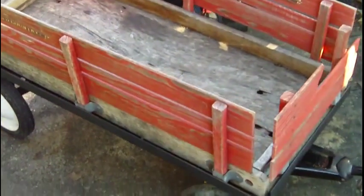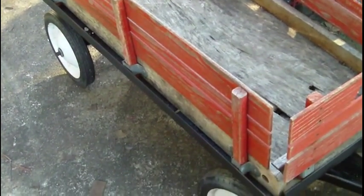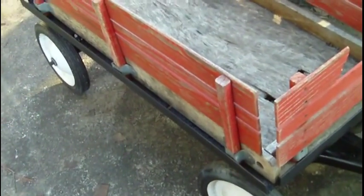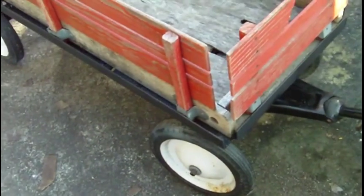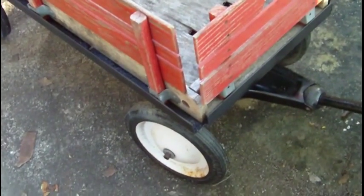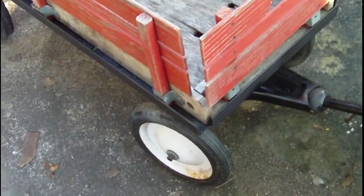I want to show you the completed product — the rehab here. You can see this is my Radio Flyer Town and Country wagon. Just to give background on it, I think I got it at a garage sale about ten years ago, or maybe more, for only about five bucks — so fixing it maybe wasn't the best time decision. But all in all, the whole process probably took me an hour and a half or so. The materials — I had all the metal laying around and already have my welder. All I needed was a little bit of paint and time, maybe three dollars in paint.